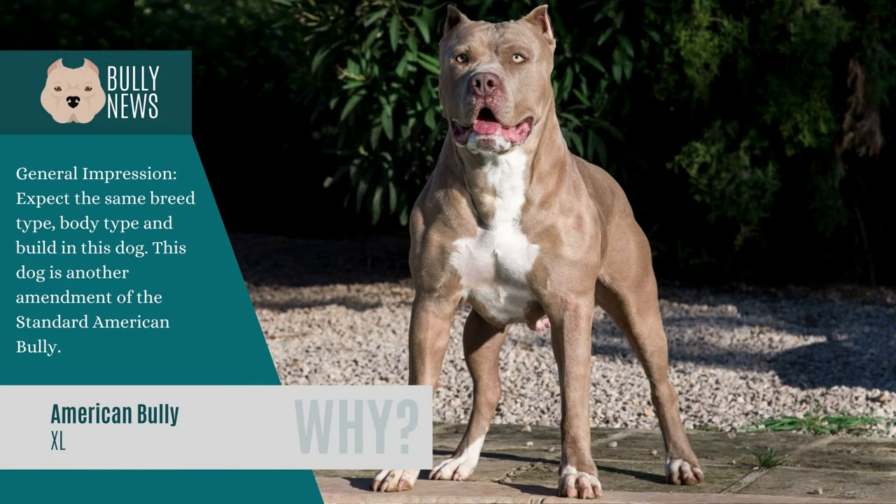The XL Bully shares the same breed type, body type, and build as the Standard American Bully, but has been modified to be taller and bulkier, as well as more muscular, enormous, and large. Males measure over 20 to 23 inches at the withers, while females are above 19 to 22 inches. These are the largest measurements ever recorded for a Bully dog. Average life expectancy is between 10 and 12 years, and if properly cared for, it can live longer.